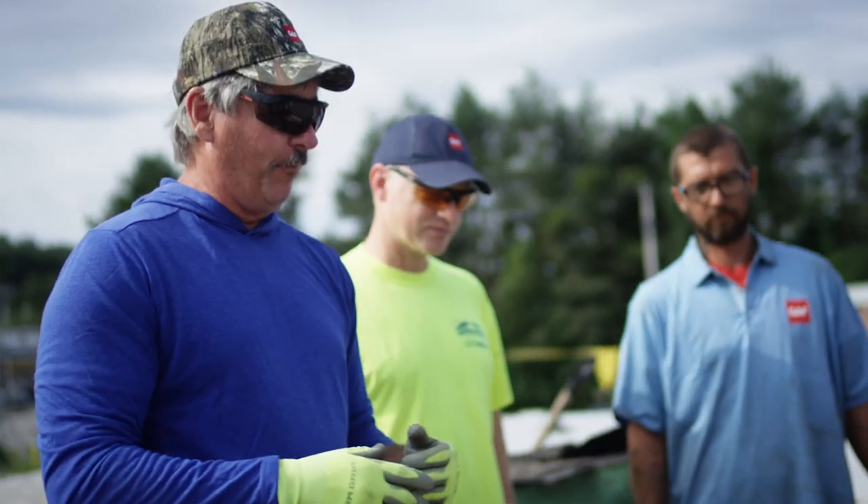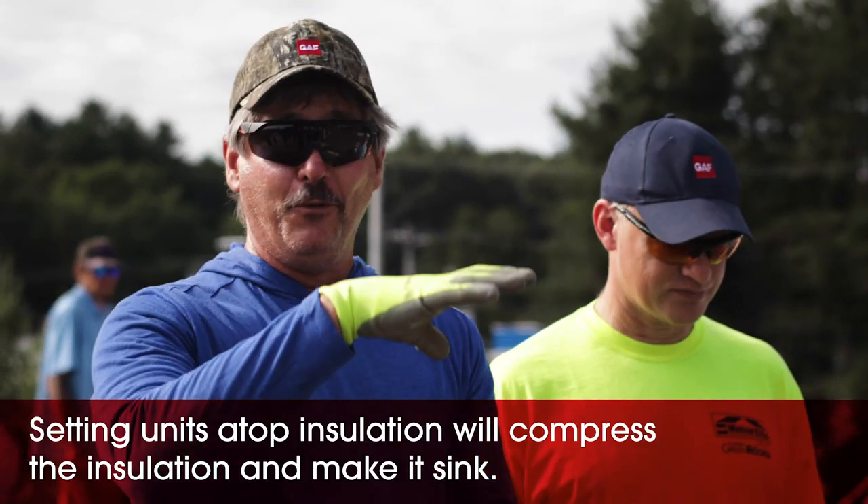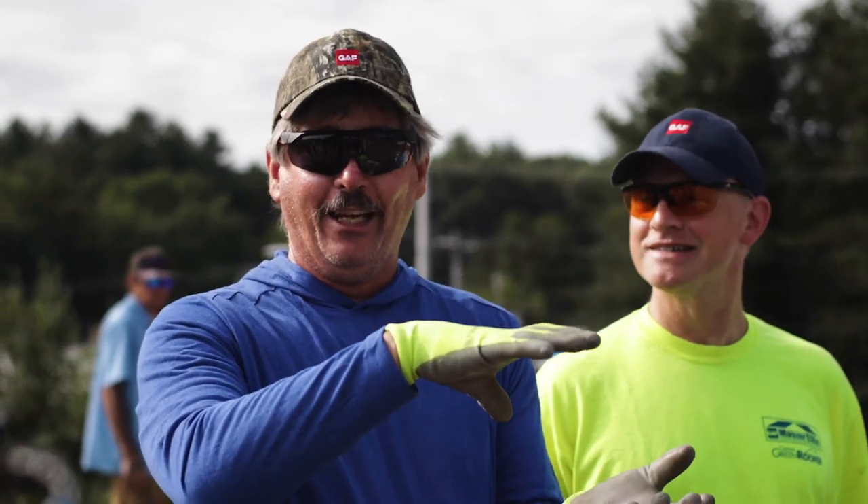I've seen this happen in the past. When some guys tear off a roof, they just cut the insulation around and insulate up to it. There's a lot of weight on this unit, so over time this unit's going to start sagging and sagging.